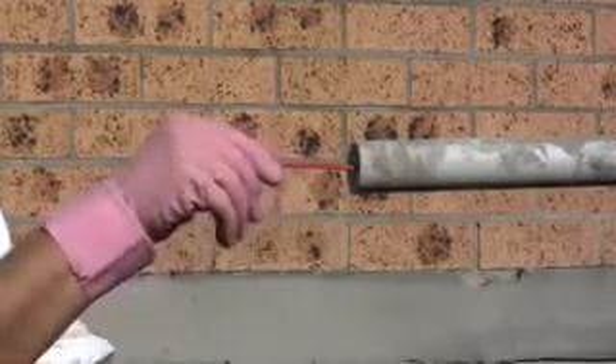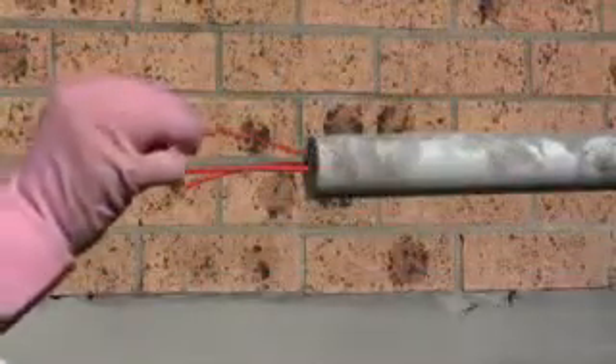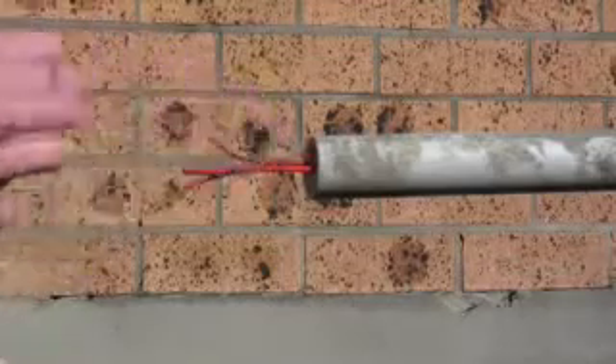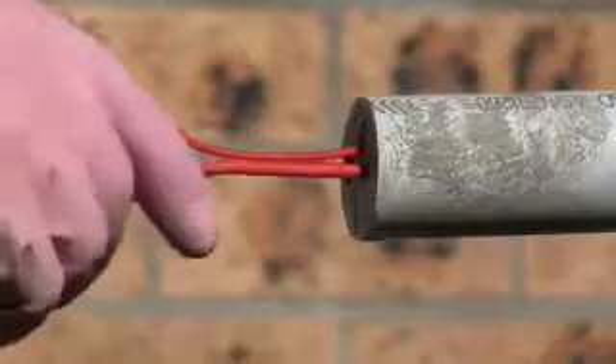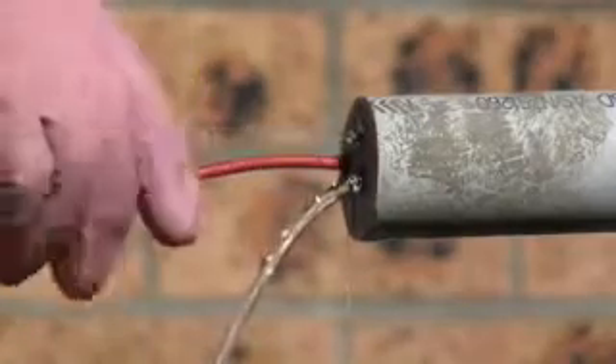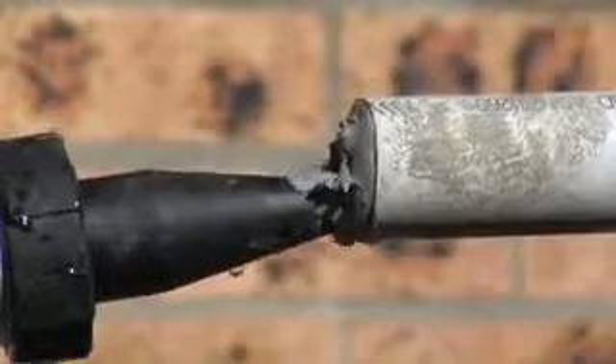Look, no leaks. Holes can be resealed and new cables inserted as necessary because KB Flex 200 sealing paste stays permanently flexible and does not dry out.